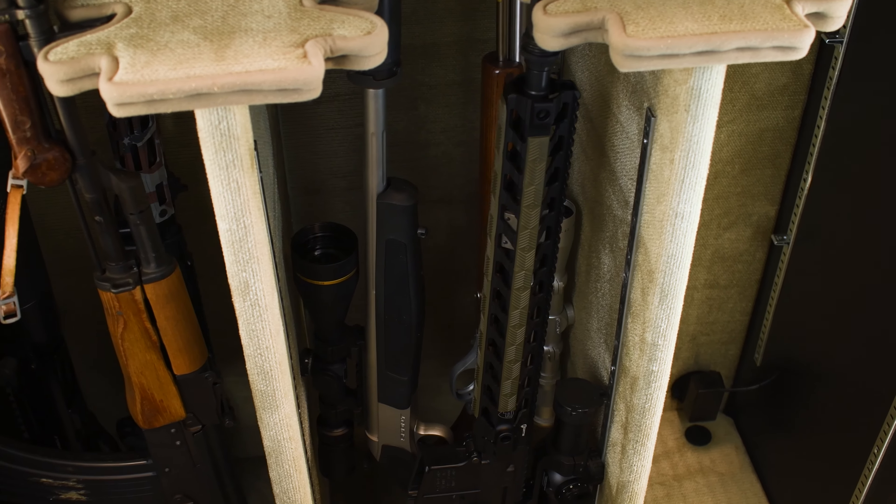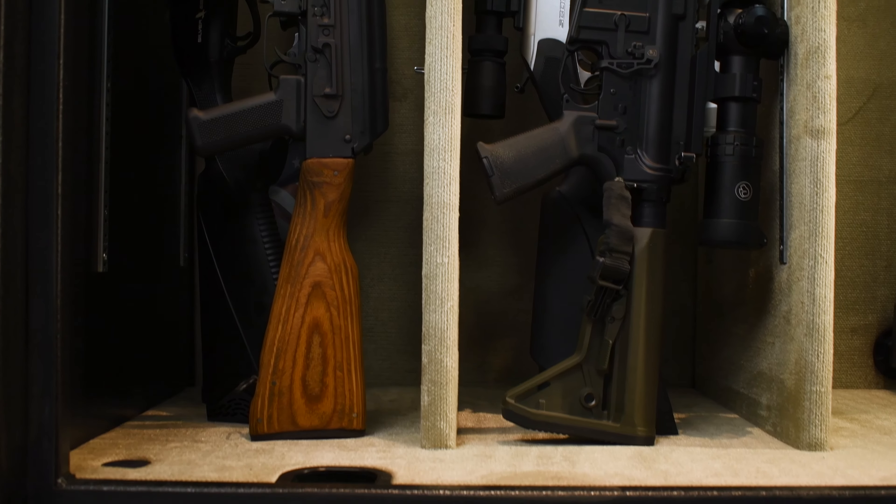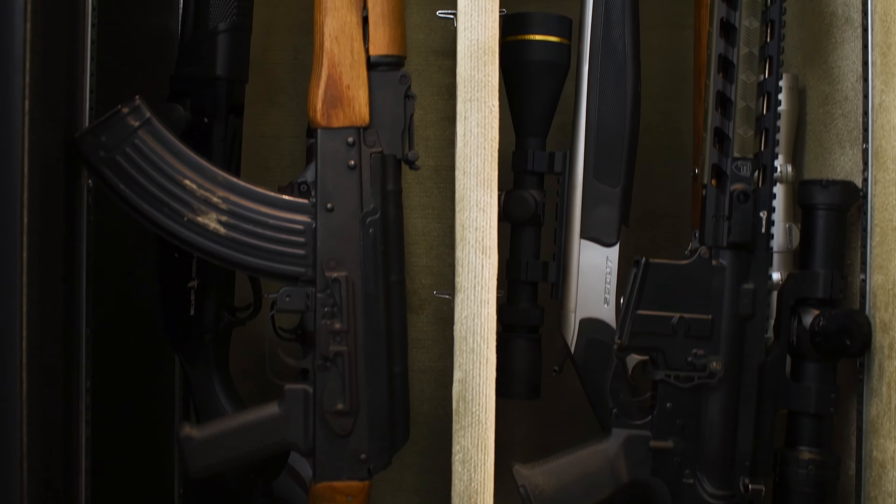There are 36 slots available for long guns in this safe — 12 in each of the three sections — and we're only able to put three in one section comfortably so that we can have easy access to the guns in there. We can reach in and grab what we need without having to take a whole bunch of guns out and having it be overcrowded.